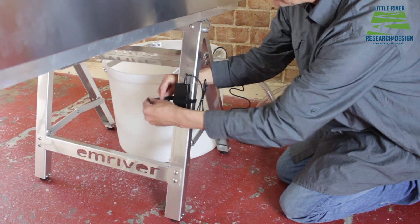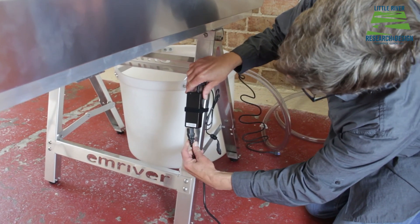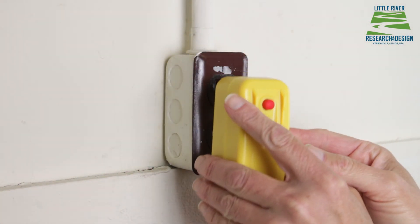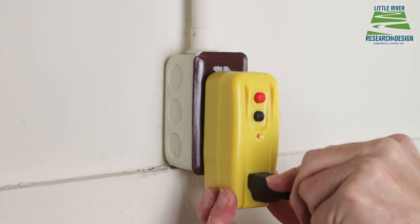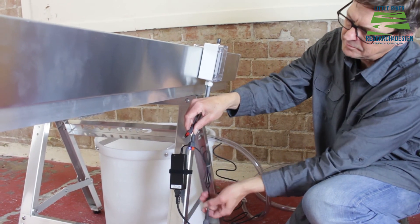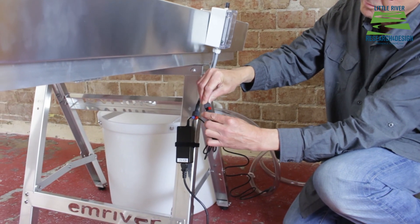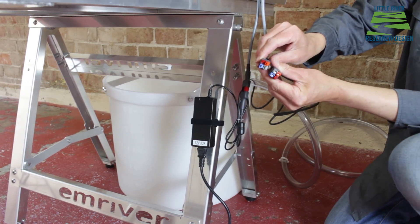Plug the GFCI into an outlet — red light means good. Then plug in your power supply. Hang the K28 controller on the edge of the box. Connect the power supply to the K28 with the red and black Anderson connector. Lastly, connect the pump to the power supply with the four-way Anderson connector. And you're done.